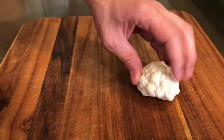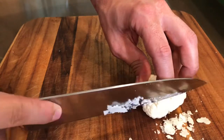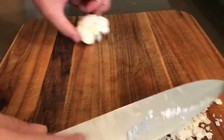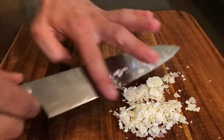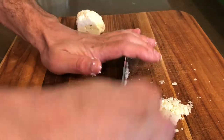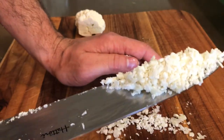Another thing you could do, which I call cauliflower couscous, is take a very sharp knife and with your knuckle guiding, just start shaving the cauliflower as thinly as possible — paper thin — then run your knife through it just once or twice. What you end up with is a fine little couscous-looking powder that you could then sauté and make some really great dishes with.